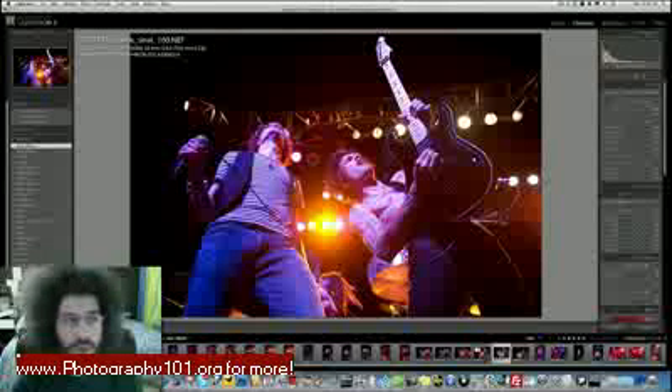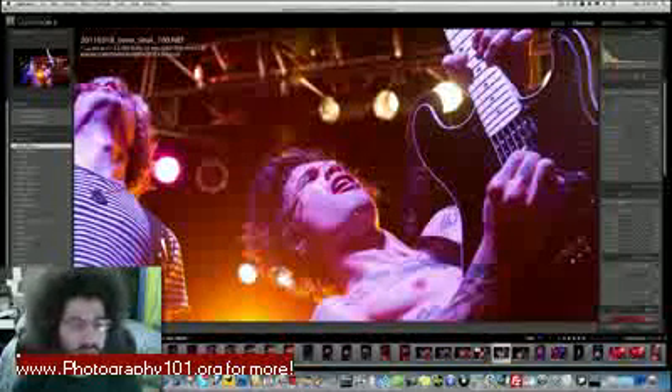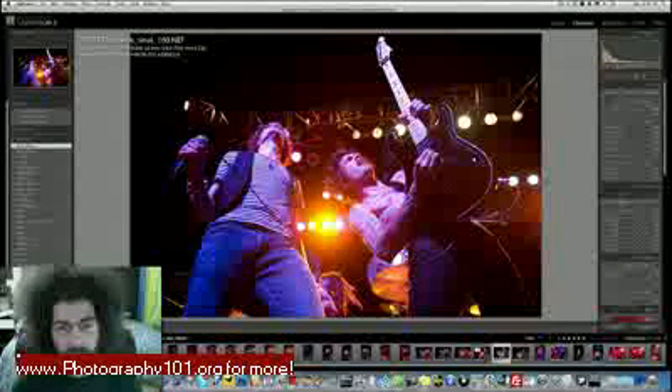8,000 ISO is because I can — with the D3s you are fully capable of shooting at 8,000 and getting very usable results. Look how clean the image is before we even edit it. Sure there's some noise and grain because it's a little underexposed, but that is okay and not a problem.